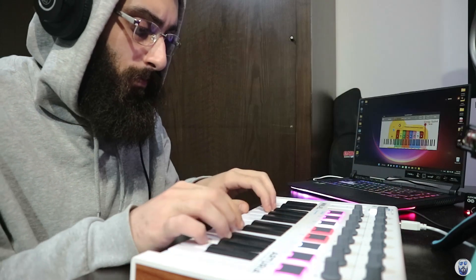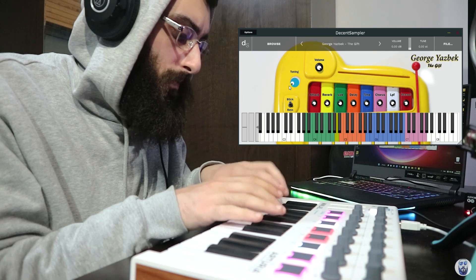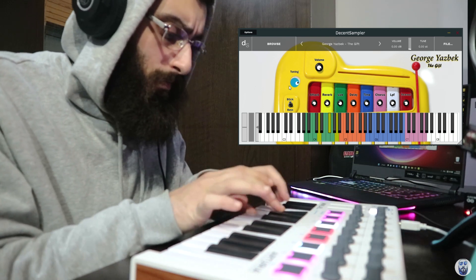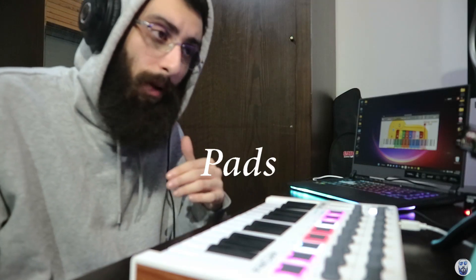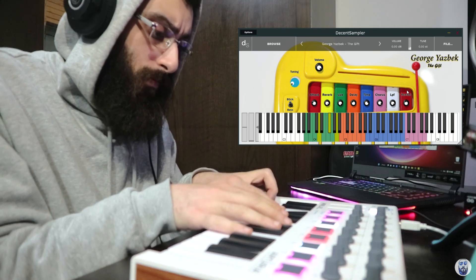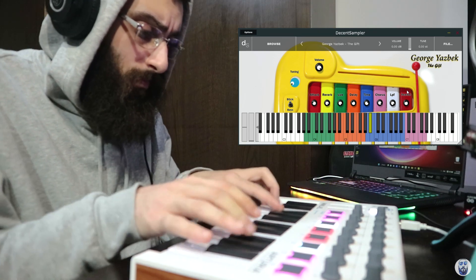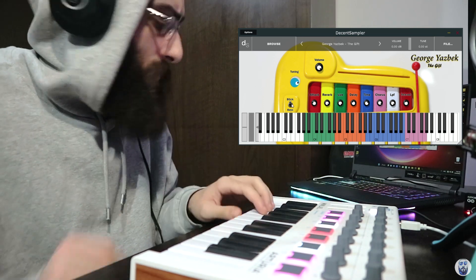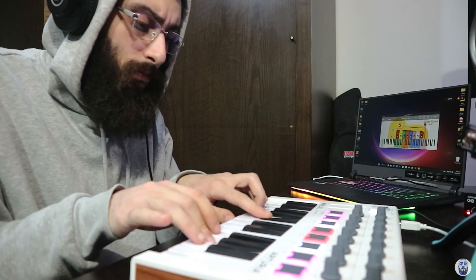Now let's try it. You can turn it into a big sounding pad — the melody with a very good sounding pad.